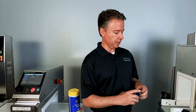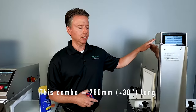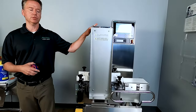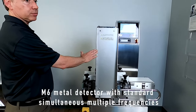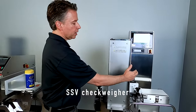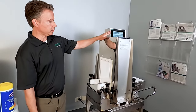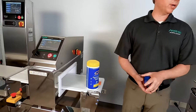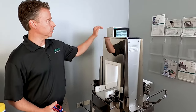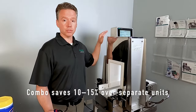If we measure this unit out, it's about 780 millimeters long, which is just a little over 30 inches — so extremely compact and fully featured. It's a full M6 metal detector running two simultaneous frequencies, and our SSV CheckWare combined. If you were to break this apart into a standalone vertical metal detector and a standalone CheckWare, when you put it into the combo platform you'd save between 10 and 15% — so that's a bonus right there.